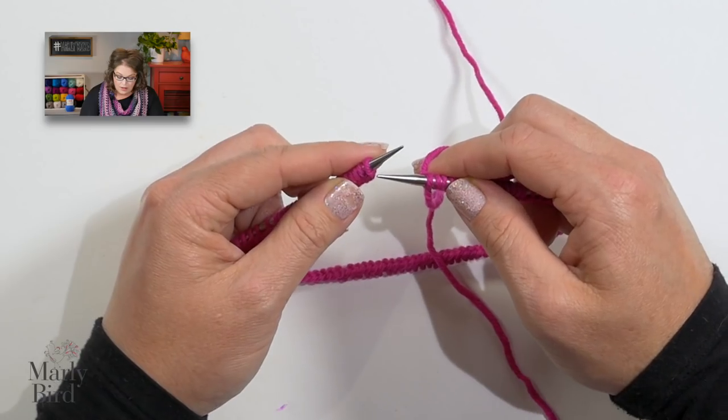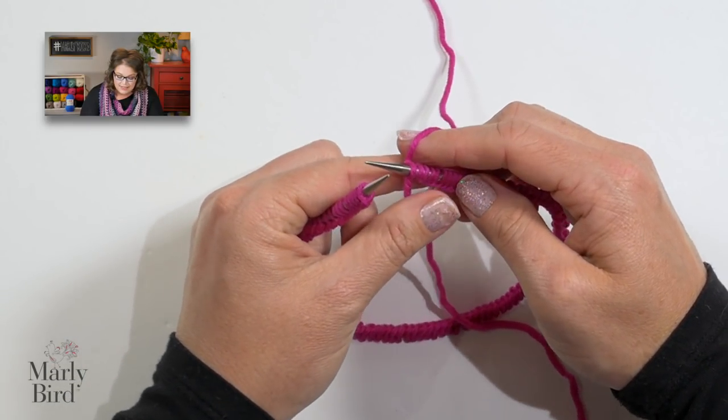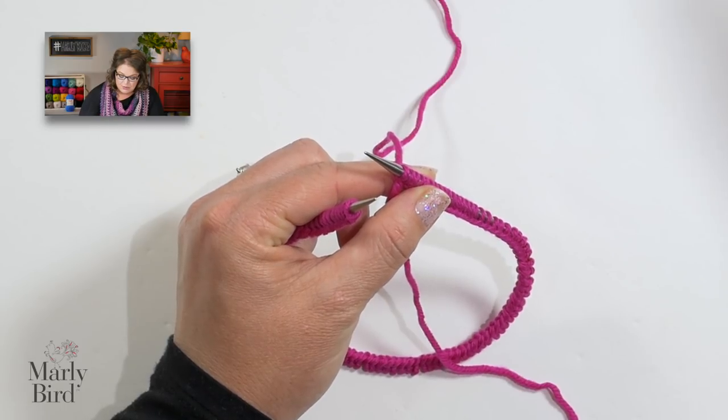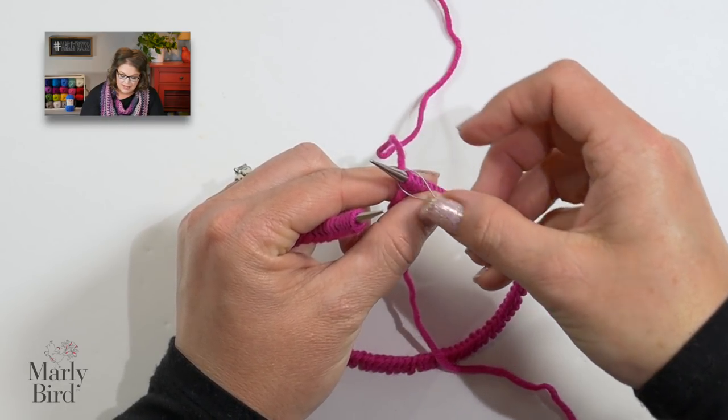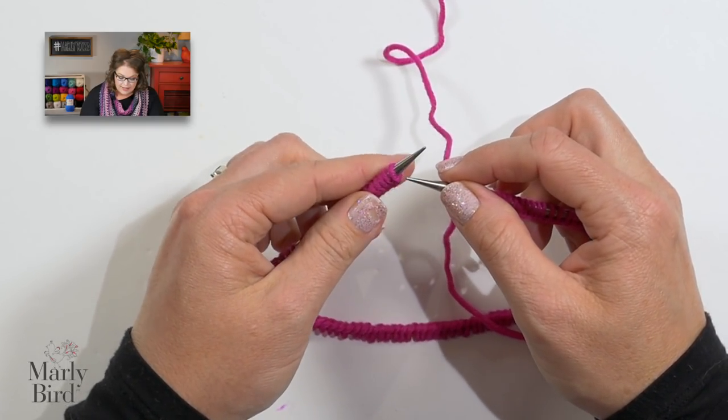We start off by knitting through the back leg, and this is what's going to give us our twisted rib. Every time we knit, we will knit through the back leg. When we purl, it'll be just like regular. This first stitch is going to be a knit, but before I begin, I want to place a stitch marker — it's just going to let me know that's the beginning of my row. I've placed my stitch marker, now I can start.